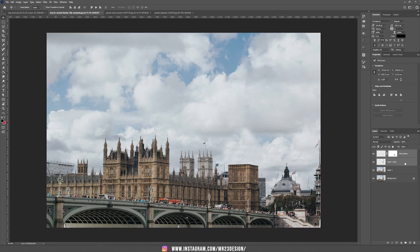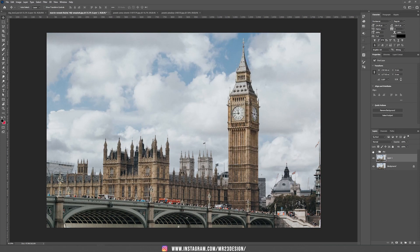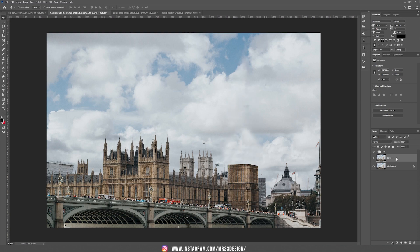Now I'm going to add those parts into a group. I'm holding Shift and selecting both layers, and I'm going to name this one Sky. We have the underneath layer, and I'm going to move this layer to the top.